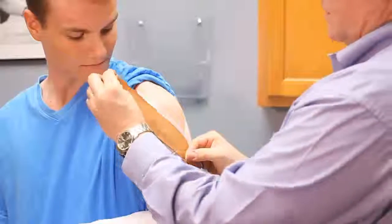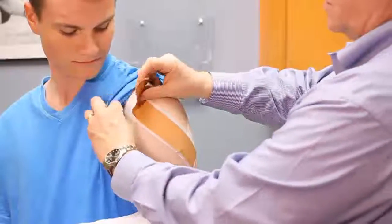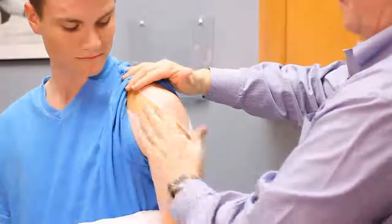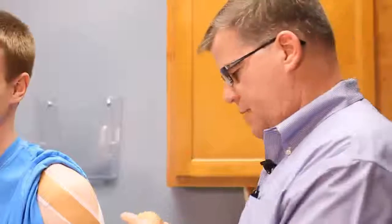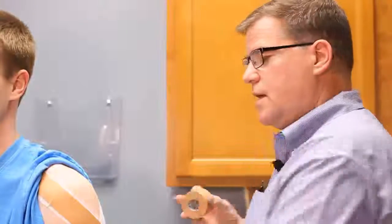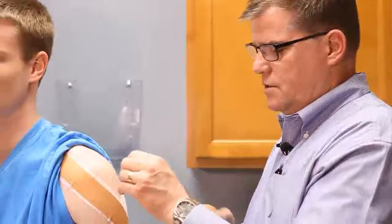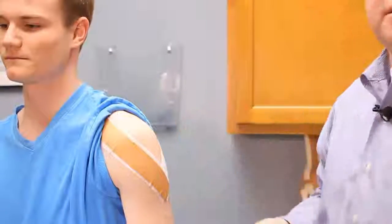Being able to get back to full activity is really important for folks as soon as possible, and one of the ways that we measure the value of the taping is that I'm going to have Riley do this for a couple of weeks for all his activity. Then as he's progressing and getting stronger, the thought is he'll be able to move away from needing to use the tape. If he's unable to move away from needing the tape, it might suggest that he needs something else done.